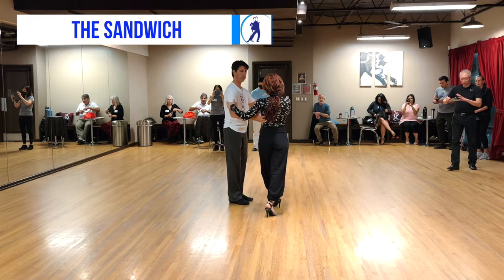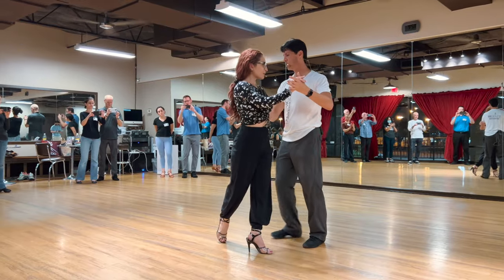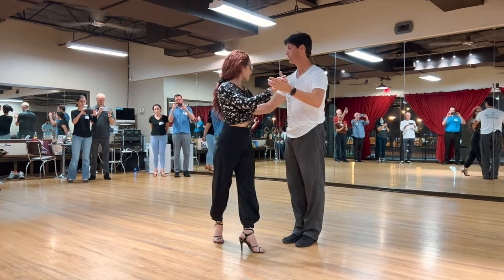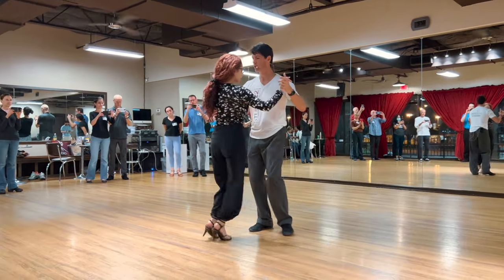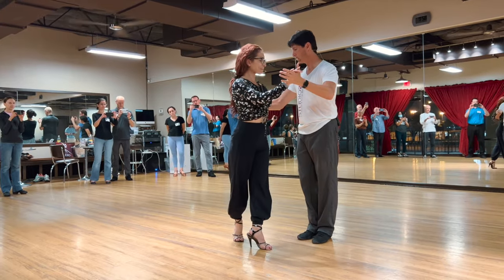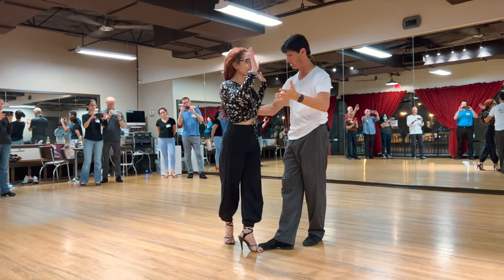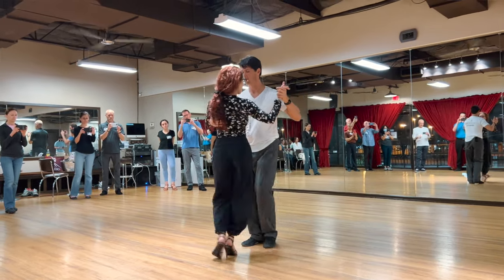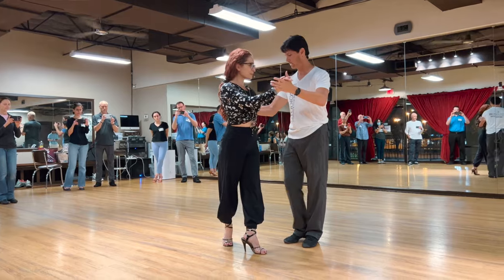I let her step without us stepping, right? I step with her, I step with her, I don't step with her. And then once we stopped her, we learned how to stop her. So we're 50-50. I'm not all the way back, I'm not all the way forward — he stopped me in the middle. So, 50-50. The foot.